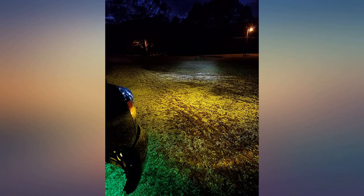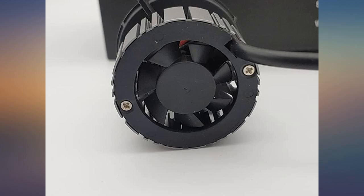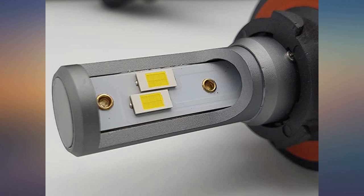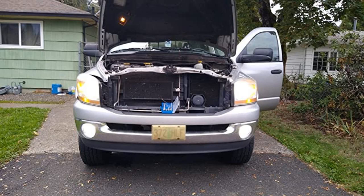Awesome bulbs — I was able to install them in less than five minutes. Just make sure the old red gasket from the original bulb comes out on H13 bulbs, or you will have a really hard time trying to get them on. They have a nice color and are bright. I love the way they look at night.